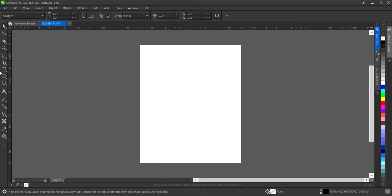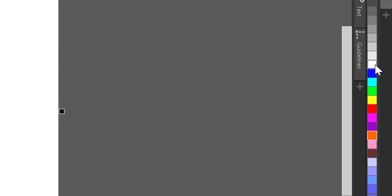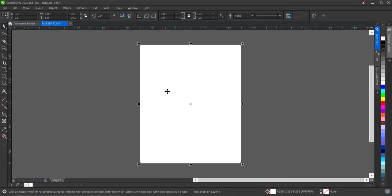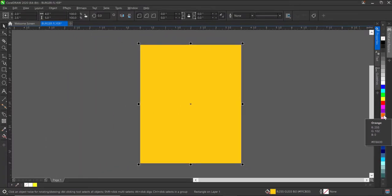The first thing I'll be doing is double-clicking on this rectangle and giving it a white color, then removing the outline. Now I'd like to start with the background first. I'll come over here and give it a yellow color, but I won't leave it at this yellow — I'd like to mix the colors because this yellow will be too bright. So I'll hold down my Control key and click on orange to mix the colors together.